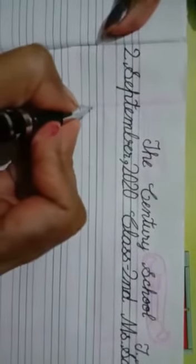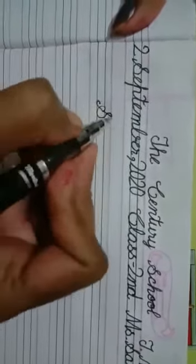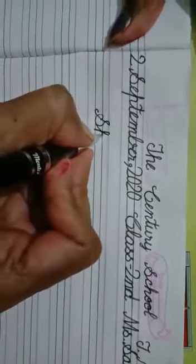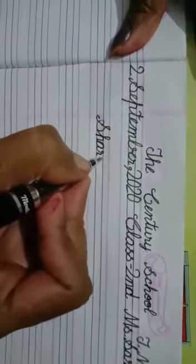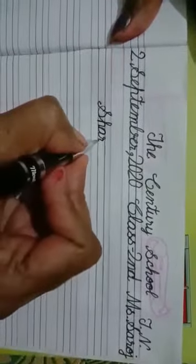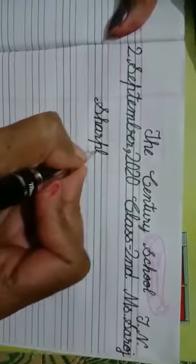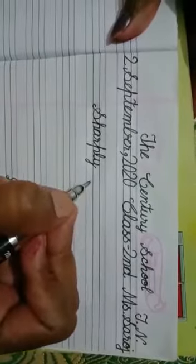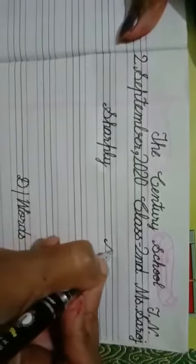Continuing with 'sharply': slot line to the red line, come down. S-H-A-R-P — sharp — L-Y — lee — sharply. Once again: make curve, slot line, touch the red line, come back, slot line.